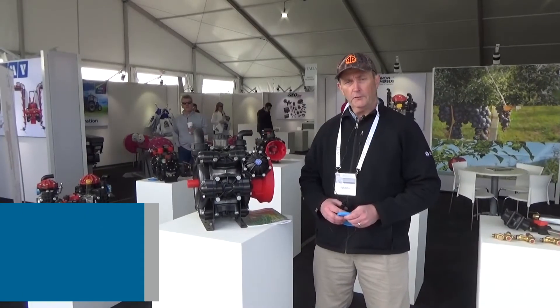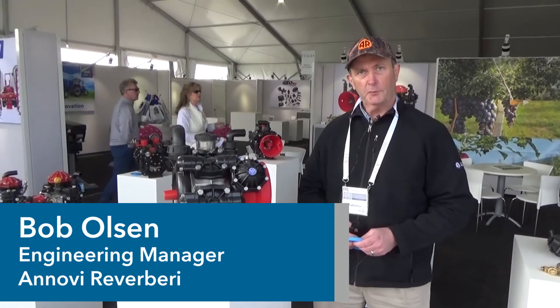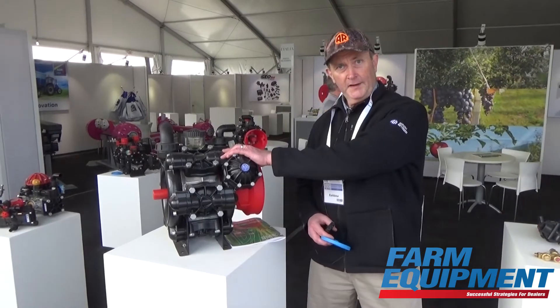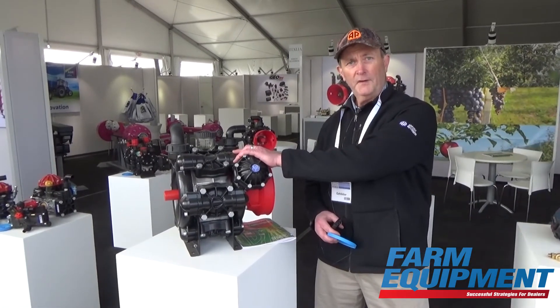Hi, my name is Bob Olson. I'm with the Novi Reverberi in North America. That's a little bit difficult to pronounce so you might just know us as AR or AR North America. I'd like to show you a little bit about some of the products we're displaying here at the Tulare World Ag Expo. Sitting next to me here is an AR 250.